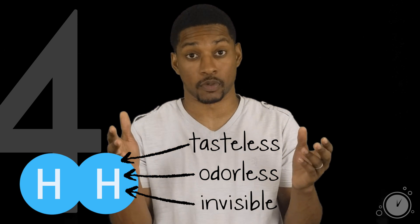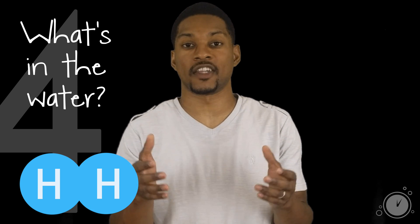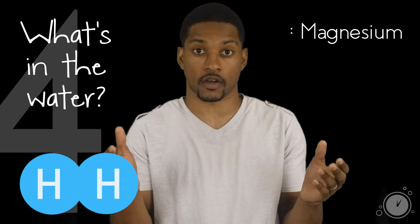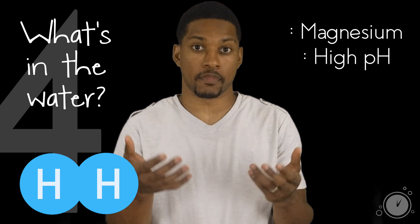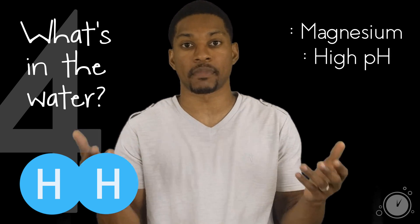The next misconception is that you can taste hydrogen in the water. H2 is a tasteless, odorless, and invisible gas. Just like with pH, if you are drinking hydrogen water with a different taste, the reason is because of what's in the water or how it was made. For example, if you're drinking hydrogen water made with elemental magnesium, you may be able to taste the magnesium. Using elemental magnesium to produce hydrogen water can also raise the pH of the water, similar to ionizers. A higher pH can also affect the taste — the higher hydroxide levels can influence certain cells in your mouth, making it appear to have a funky taste.